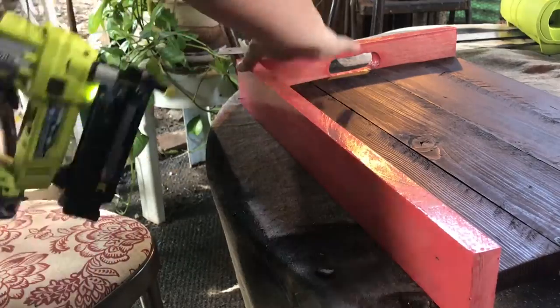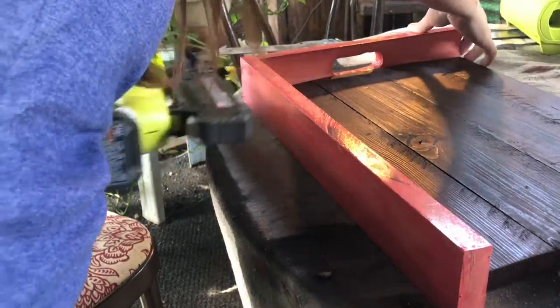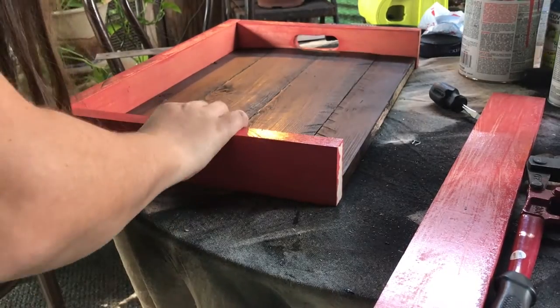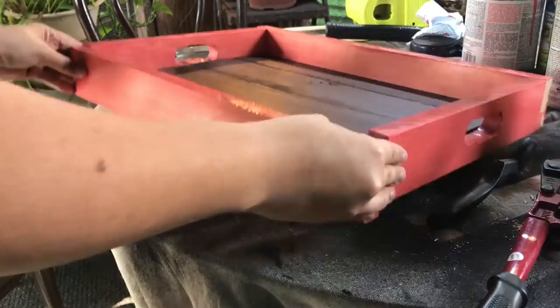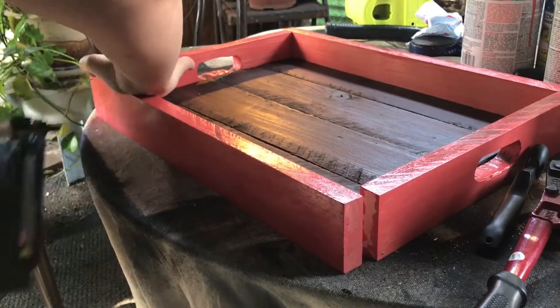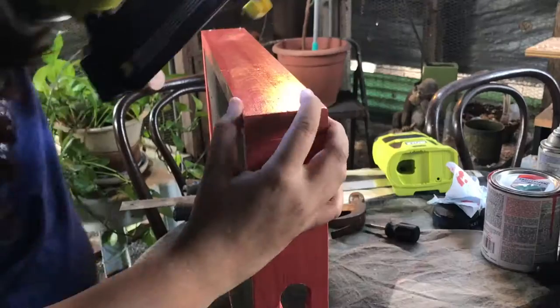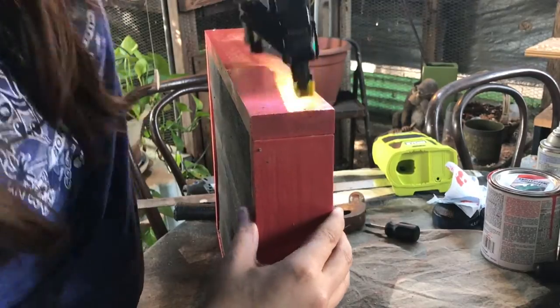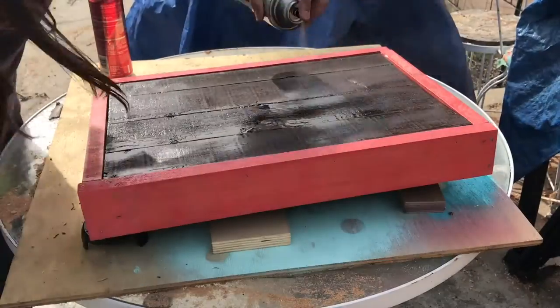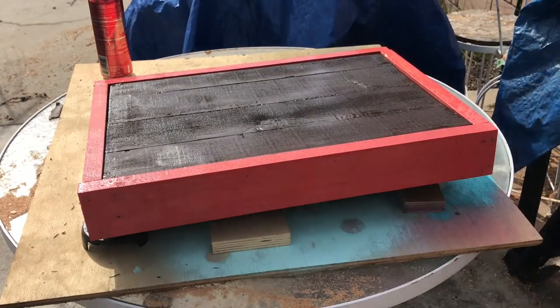I used brad nails to hold the tray together, but I was having some trouble with this method. I hit the tray with a few coats of spray lacquer.